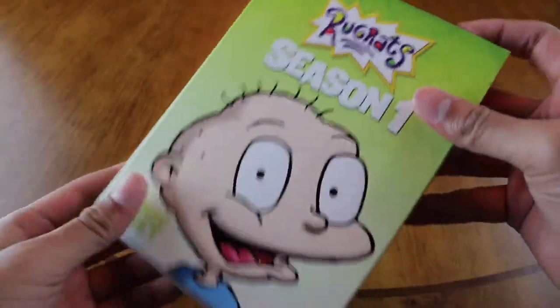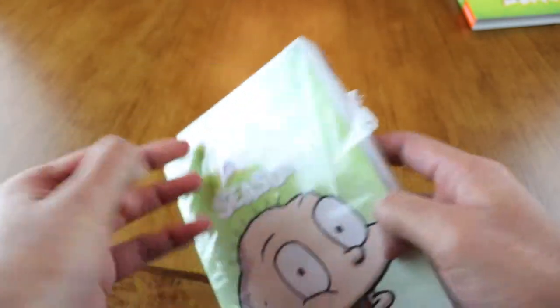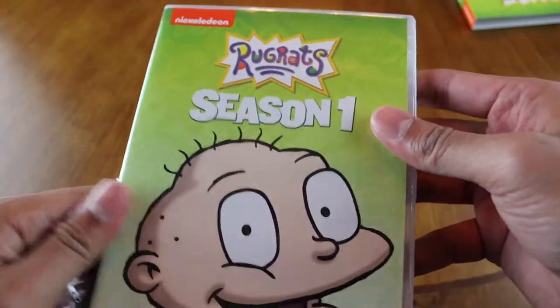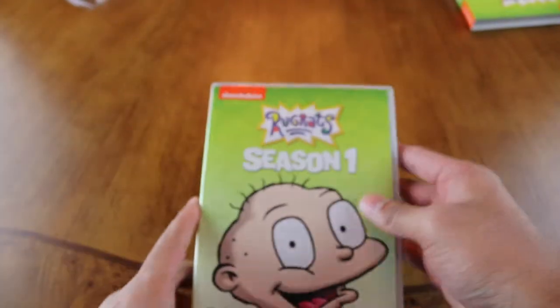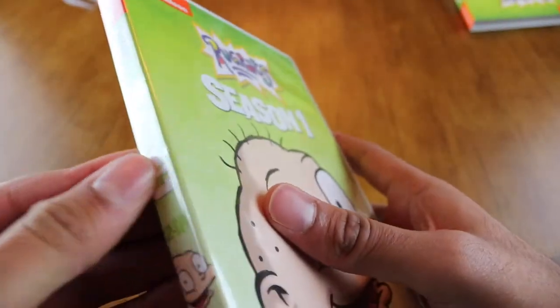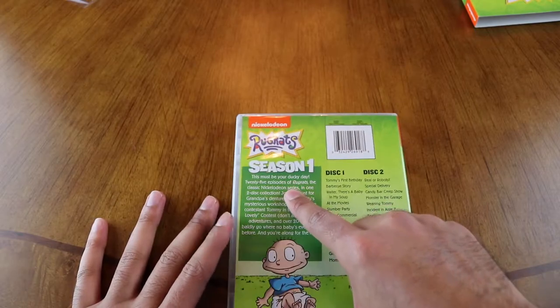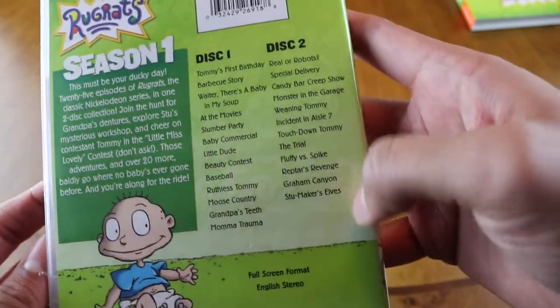Let's open this up. There's a nice slip cover on this. Alright, opening it up now — the plastic got stuck on the side for some reason. Okay, on the back we have all of Season One, a barcode. I don't think there are any special features, but it's two discs with all the episodes.